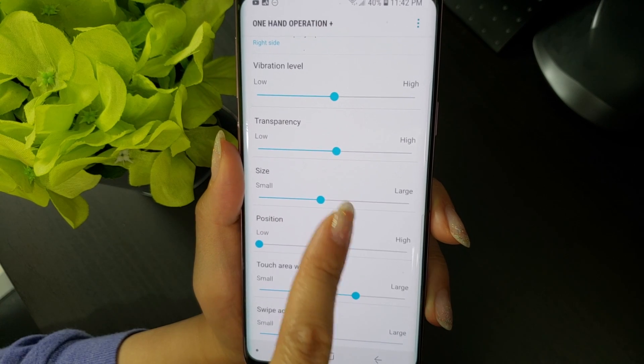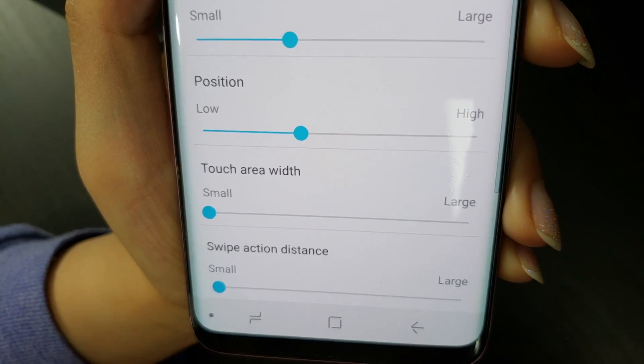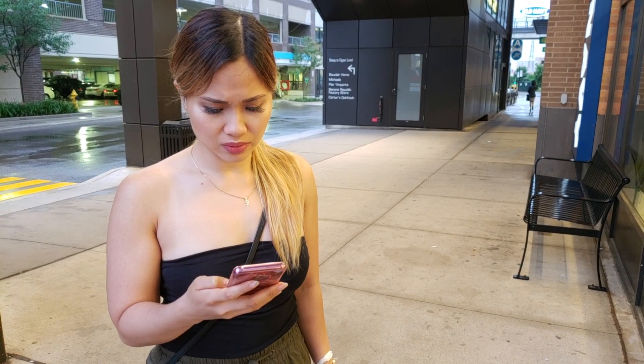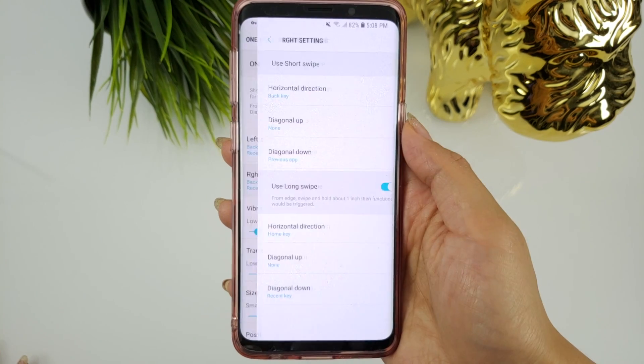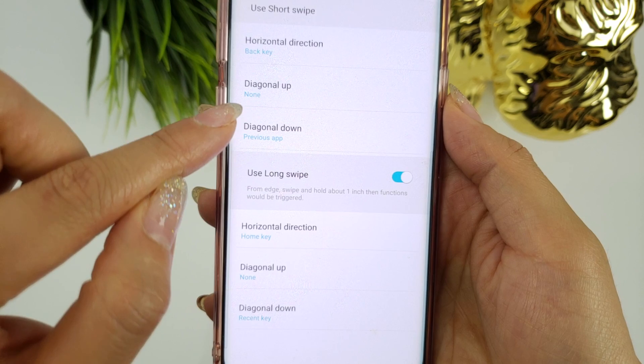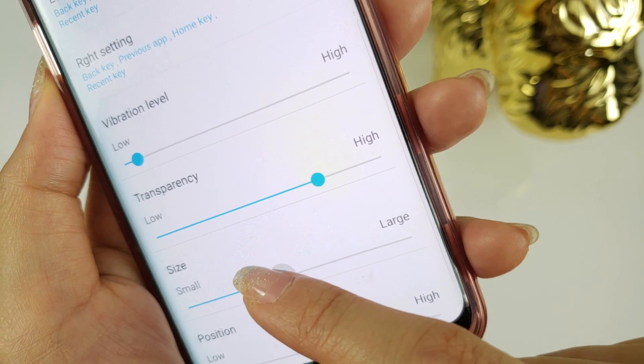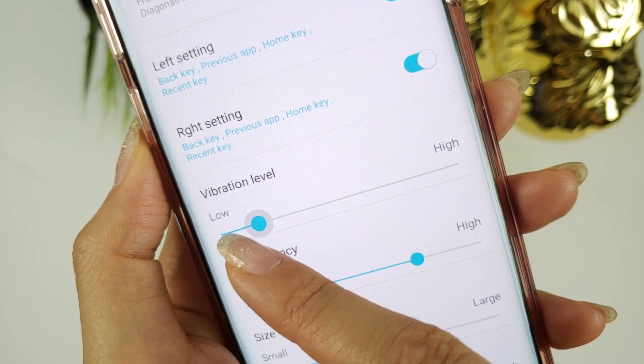You have to give credit where credit is due, and the sheer amount of customization built into One Hand Operation Plus is awesome. If this is how Samsung intends to implement gestures on Android P, I love that you aren't forced to adopt a preset set of gestures. For example, diagonal swipe up is super awkward for me — if I was forced to use that gesture, I would probably have a totally different experience. Thankfully, since each gesture can be customized, I have both the diagonal swipes set to do nothing. You can adjust the handler's transparency, change their size, and adjust vibration level when a gesture is registered. Thank you developers for understanding that everyone has different preferences.